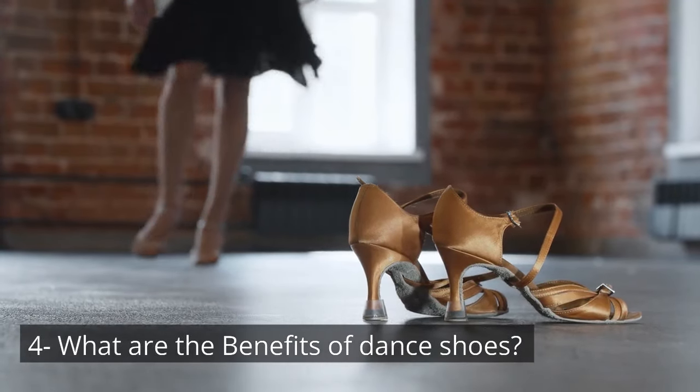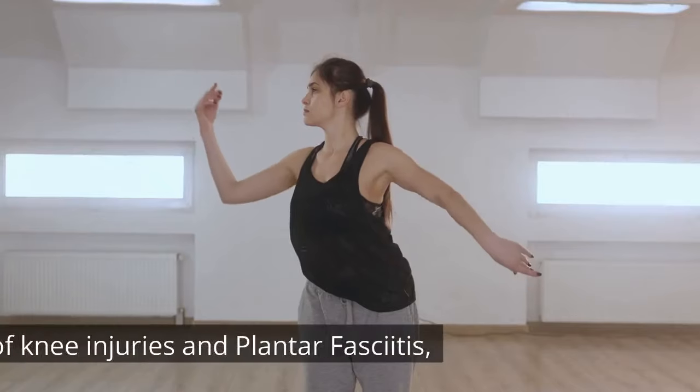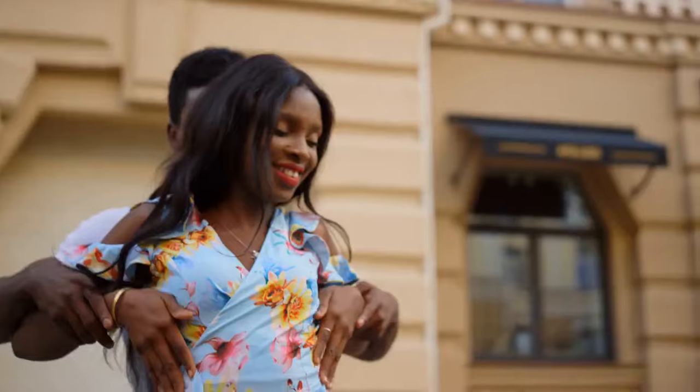What are the benefits of dance shoes? They improve your dance and balance, reduce the risk of knee injuries and plantar fasciitis, help you spin and turn faster, and make you look amazing.